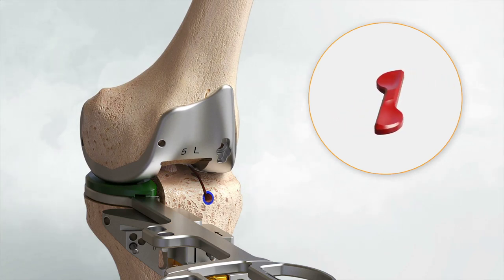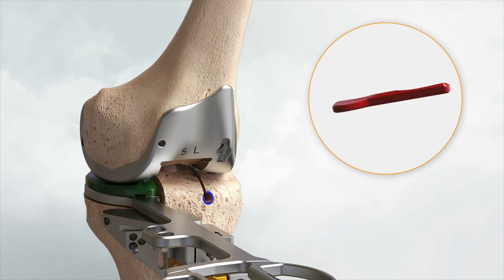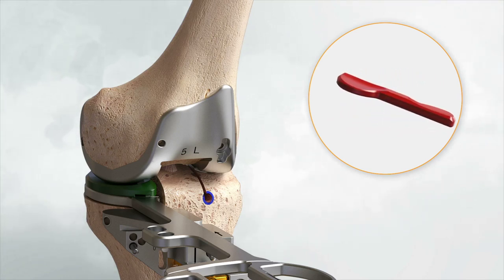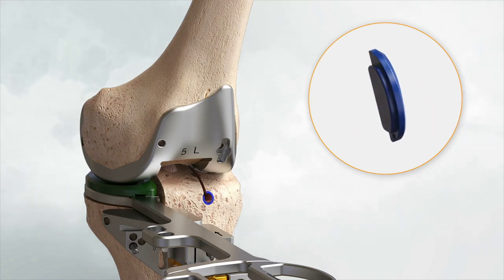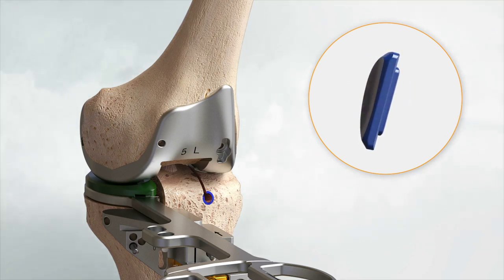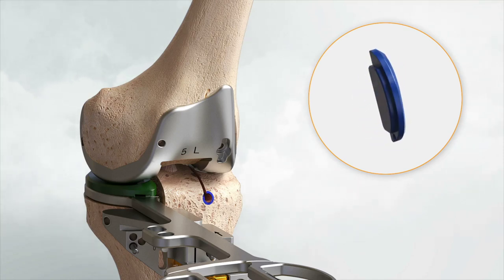If the flexion space is tight relative to the extension space, down-sloped insert trials are available to simulate a 2-degree recut of slope. In this scenario, a 5-degree cutting block can replace the 3-degree primary datum block. Be sure to prepare for the lateral resection by re-drilling the lateral eminence hole through the orientation stylus after it is attached to the datum block setup for the recut. Blue insert trials represent implant options for laxity in flexion relative to extension — less posterior slope — and each blue insert trial corresponds to an insert implant option.